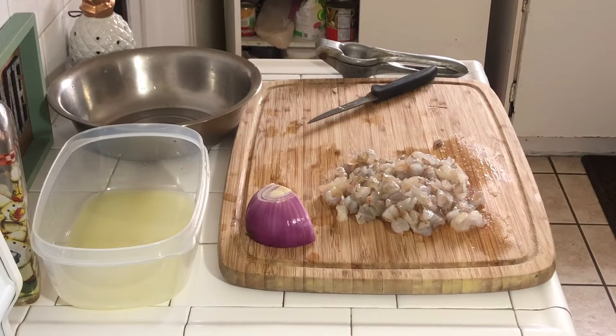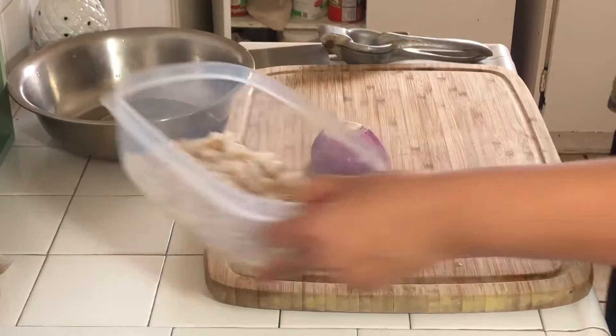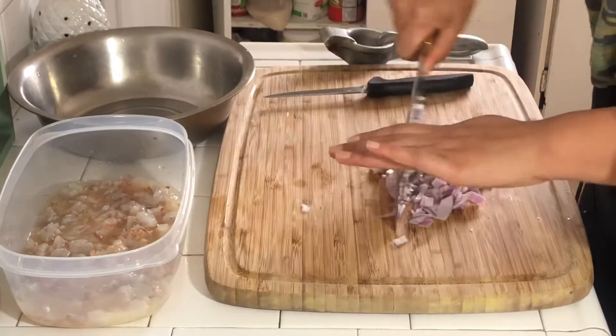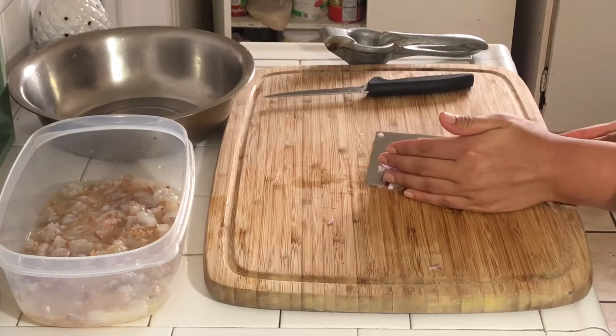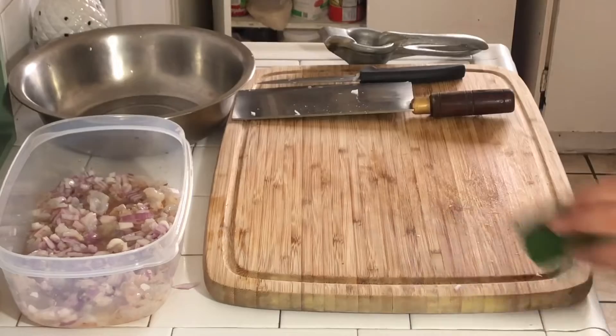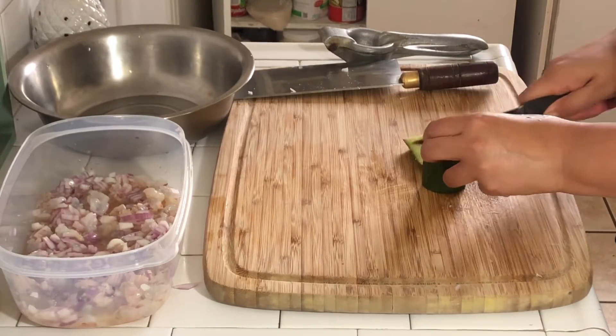We're going to start with our shrimp — I've already peeled, deveined, and cut them up into little small chunks. And we're actually going to cook them in the lime juice. I'm also cutting up my red onion because I want the shrimp and the red onion both to pick up on that lime juice flavor so it can be good and delicious.